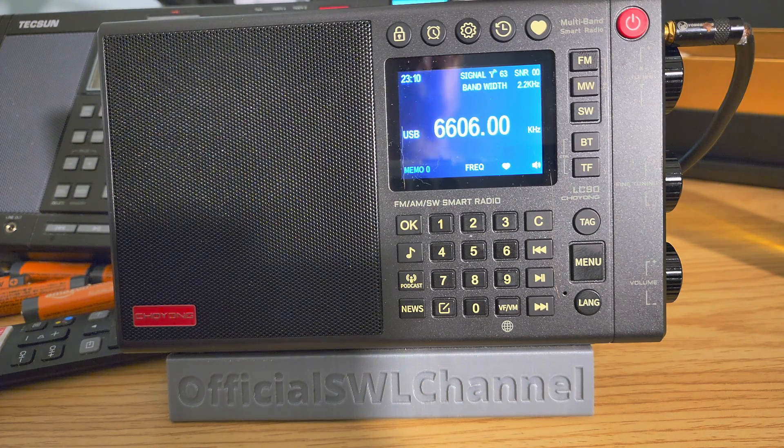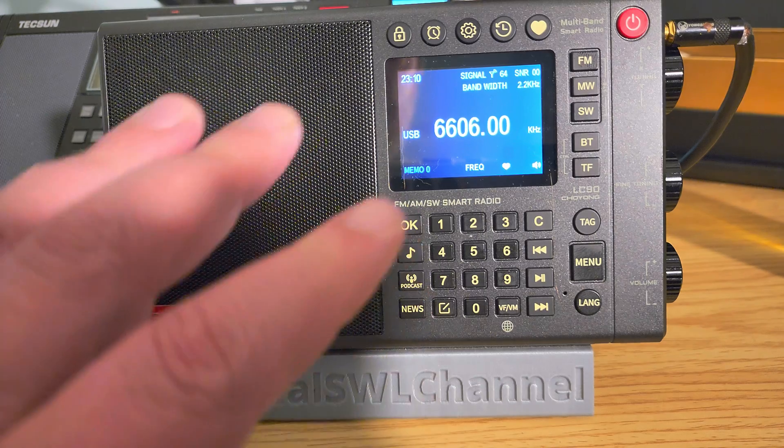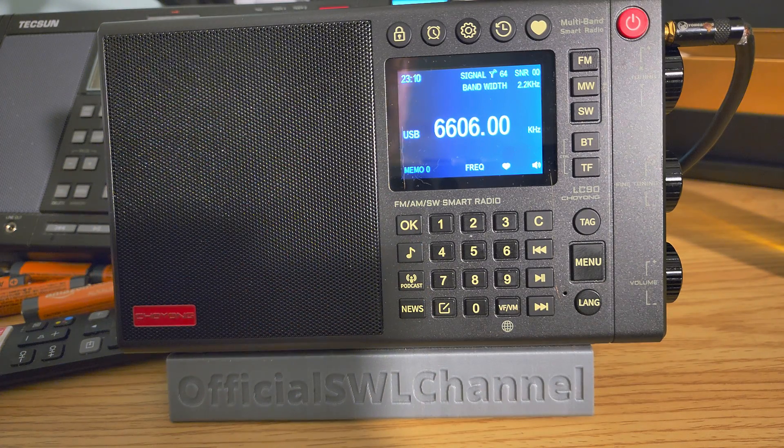You've heard on 5450 the United Kingdom Air Force. You've heard on 5505 the Shannon Ireland Valmet. And this is 6606 Upper Sideband — technically it's 6607, 4XZ, the Israeli Navy Station. It's a very sensitive radio — there's no doubt.